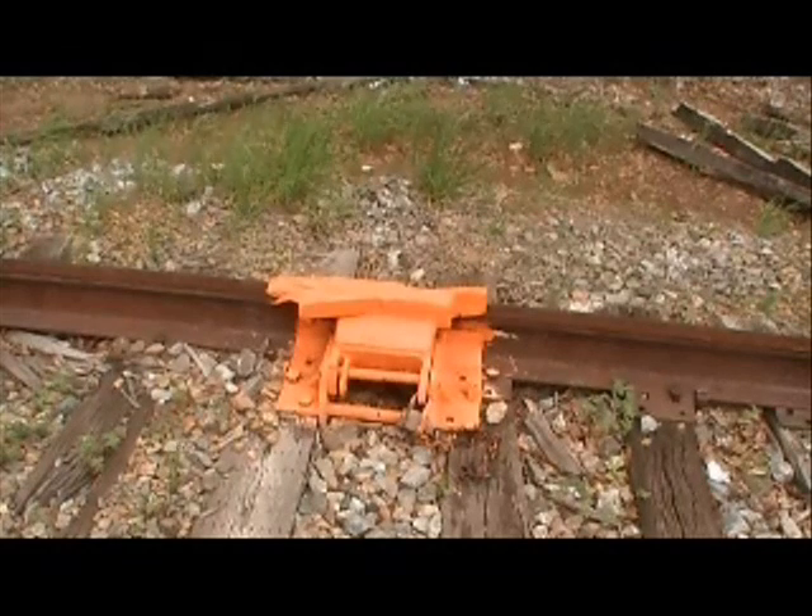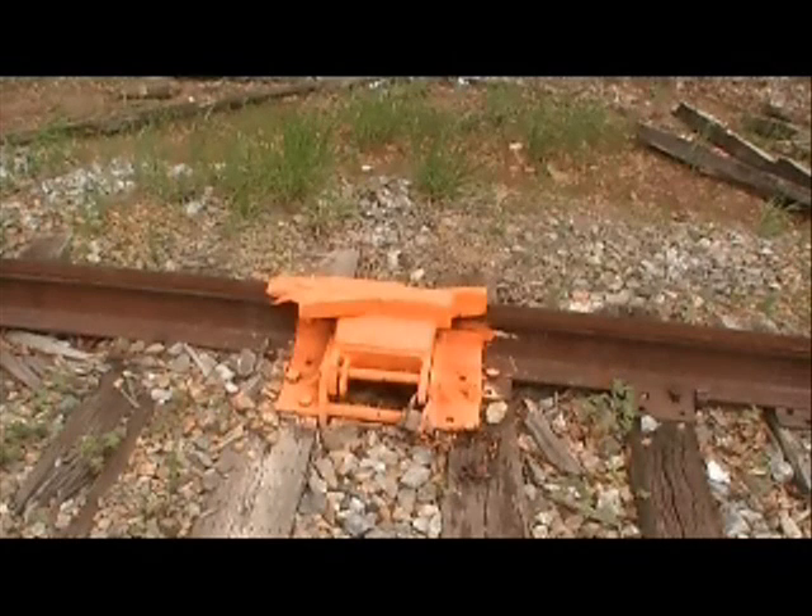I'd like to take the time to show you a piece of railroad equipment called a derail. Its purpose is to derail trains and railcars that you don't want to get beyond a certain point.